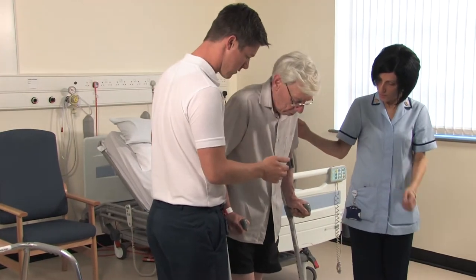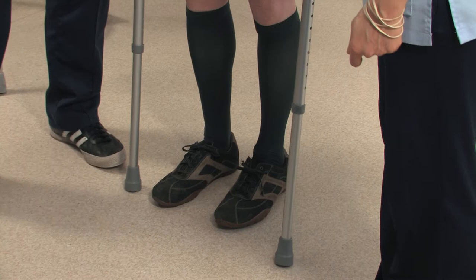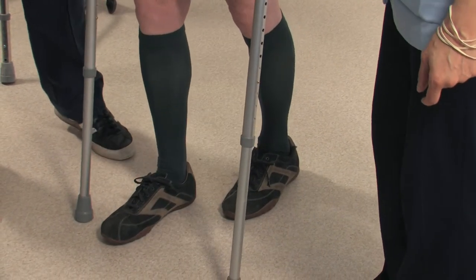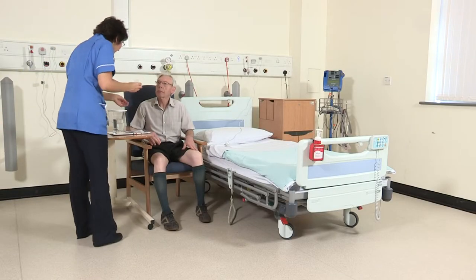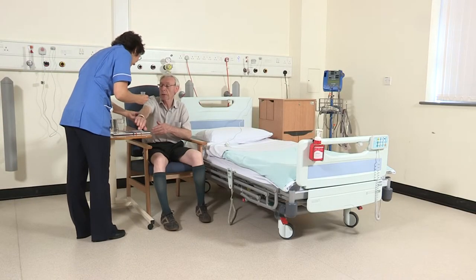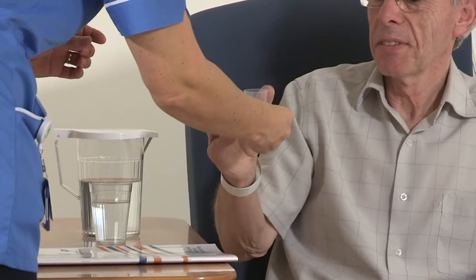A physiotherapist or physiotherapy assistant will see you daily to encourage you with your exercises and independence with mobility. It is vital that you take your painkillers regularly in order to perform your exercises and mobilise successfully. If you experience pain which is not relieved by regular pain relief, please tell one of the nursing staff.